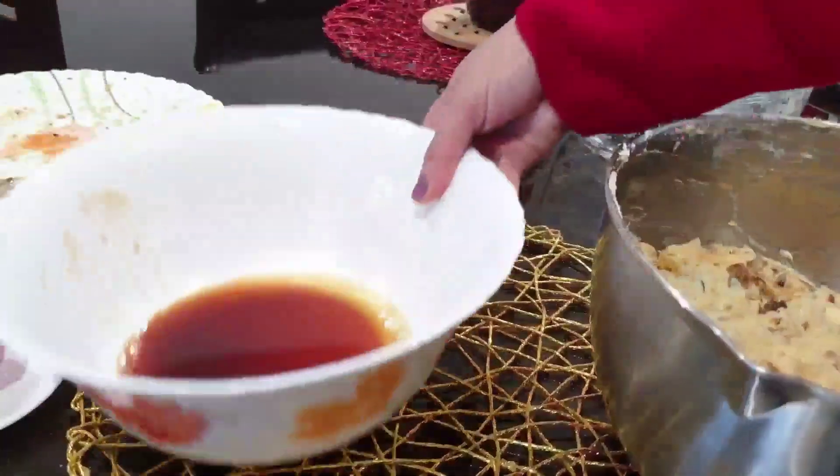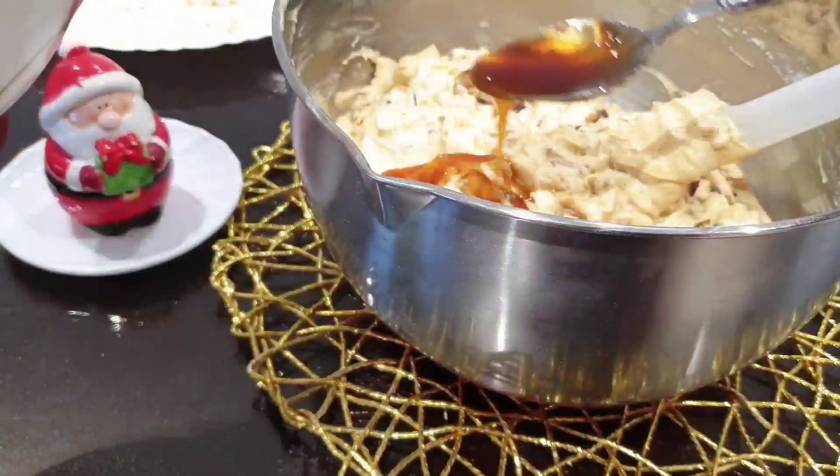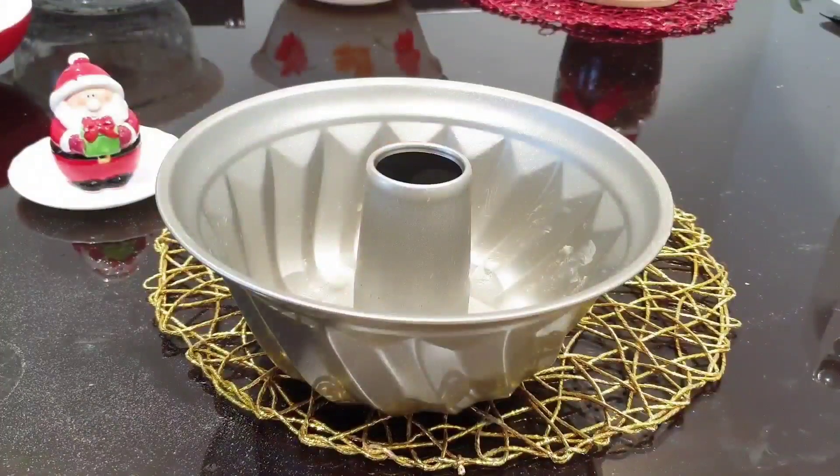We will add 2 tablespoons of rum — that will be 2 tablespoons. We will add caramel in the caramel.